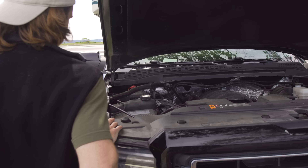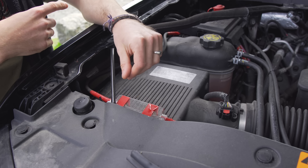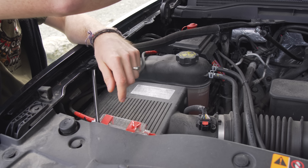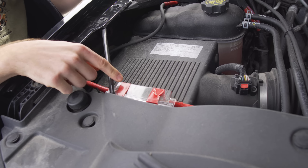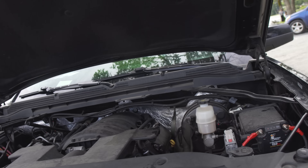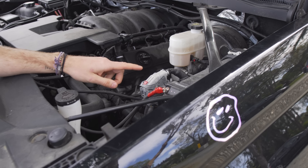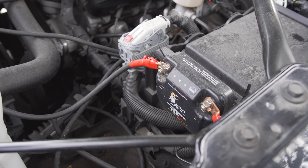We have our outdoor kitchen set up here, sort of themed after a 50s diner. We have two four-gauge wires that run all the way back to our batteries, and right here there's a fuse just in case there's too much current running through — so the battery stays nice and safe.